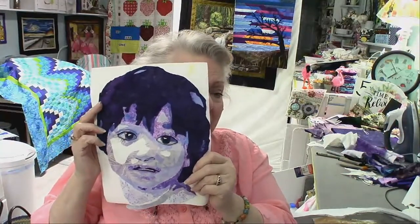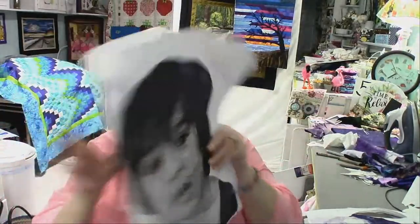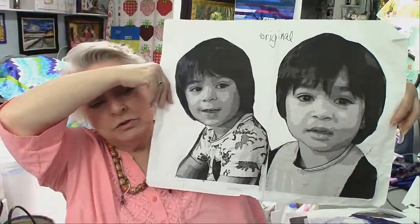Every time I notice something from the photo I stop and fix it, then take another picture. This is the time to make changes — once you start sewing everything down it's really hard to fix things. The eyes and mouth are the trickiest parts.